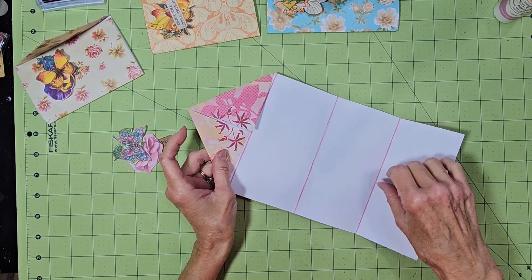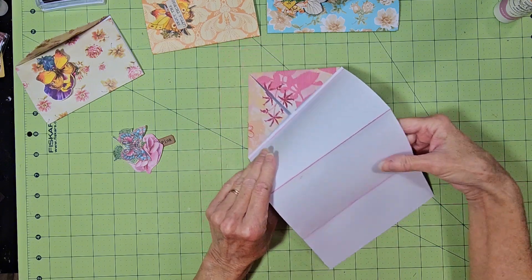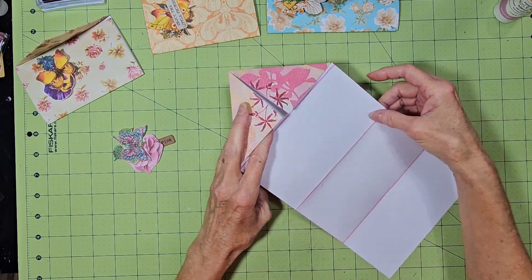All I did on my creases was just inked them to make them look fancy.